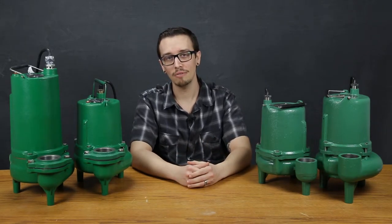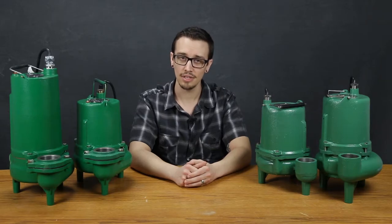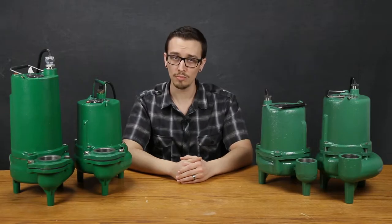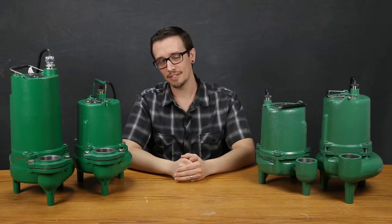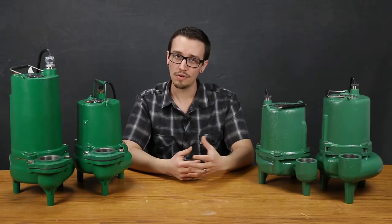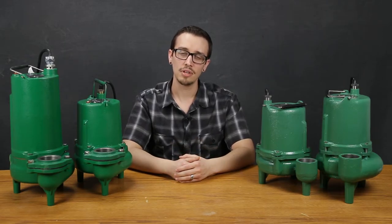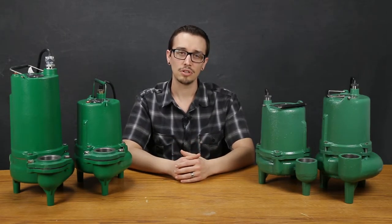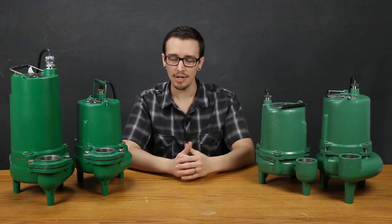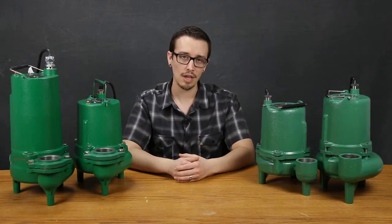The first step in selecting a pump is to familiarize yourself with the ins and outs of the application itself. We'll discuss the minimum information you'll need to make an informed purchasing decision. Consider what is the source, the number of toilets, whether it's a public or private establishment, and whether there's the possibility of any contaminants such as greases, fats, chemicals, soaps, and any other chemical that could potentially come in contact with the pump and cause damage.